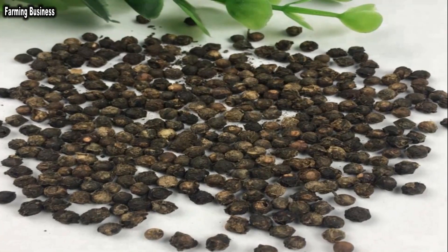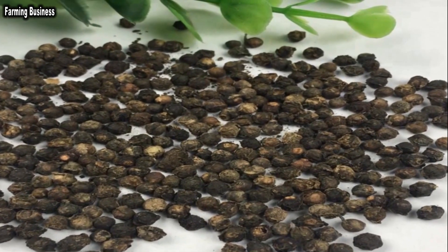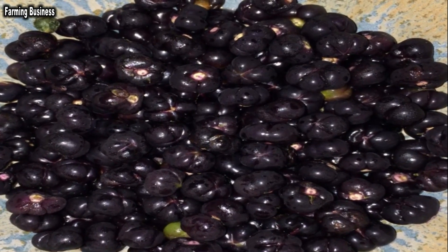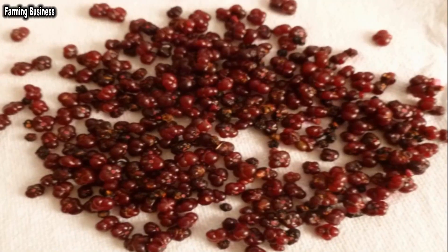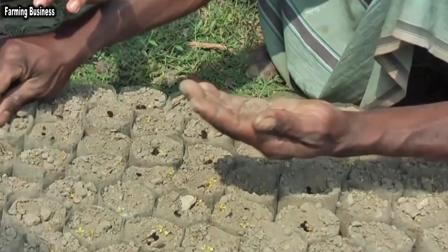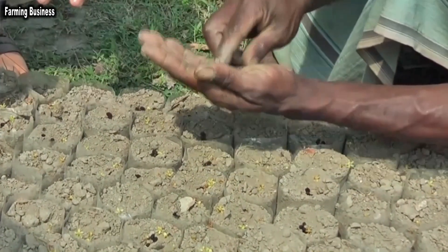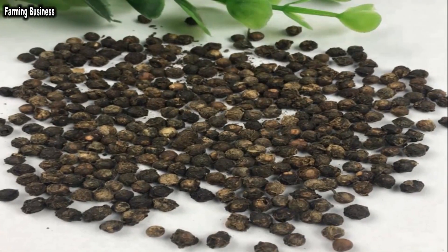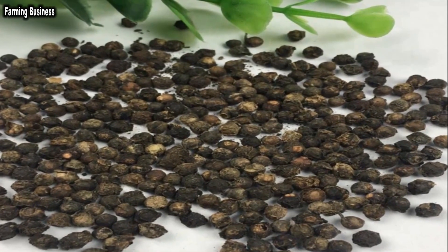Seeds will need 3 to 5 grams per row, and more seeds will be needed for broadcast sowing. Sowing of seedlings requires 8 to 20 degrees centigrade temperature. Therefore, in winter, when the temperature is low, it is best to sow seeds. Seeds should be soaked in water for 24 hours before sowing.